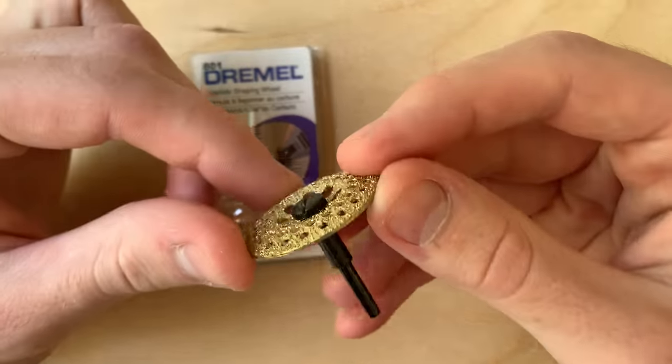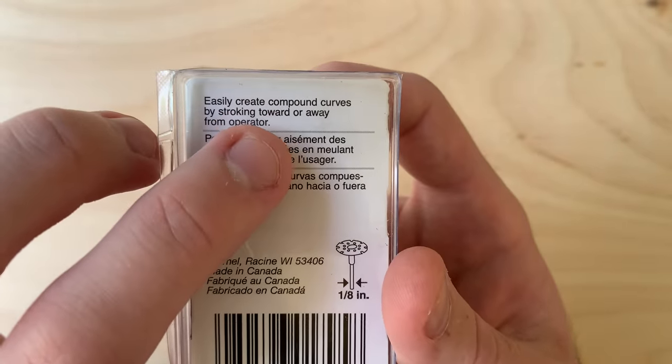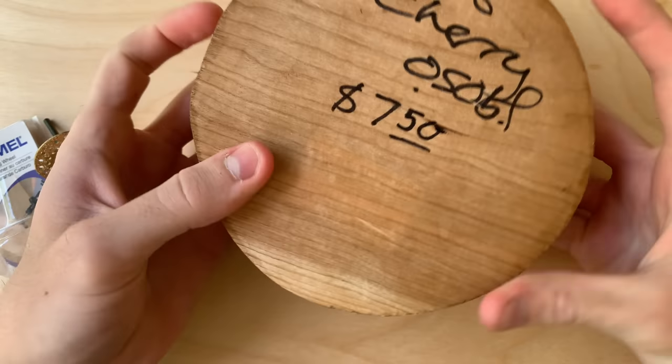It's a classic 1/8 inch shank with a 1¼ inch bit diameter. The case says it can easily create compound curves, and I plan to use it to make a bowl out of this cherry round I picked up yesterday.